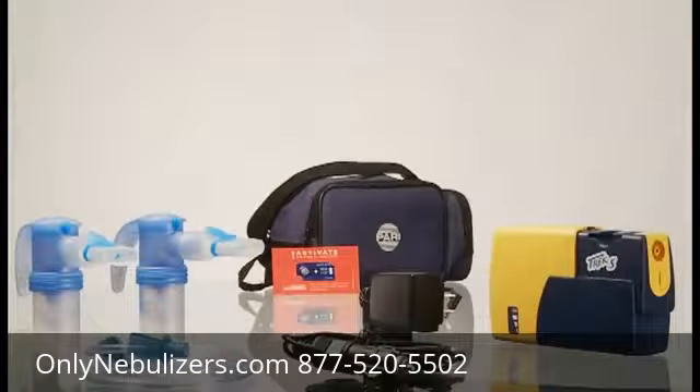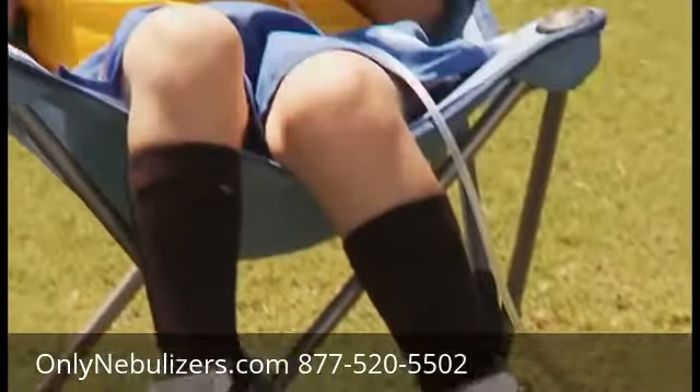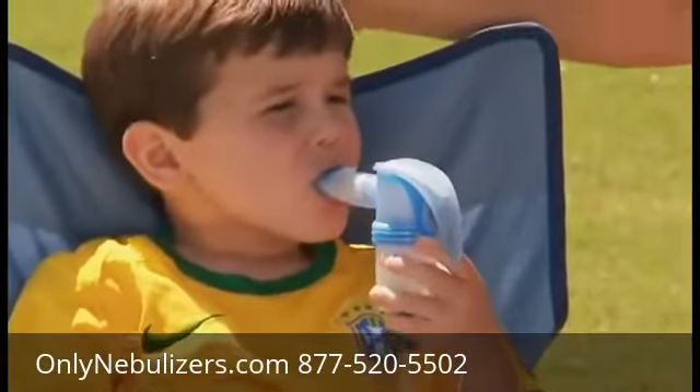Your physician has prescribed the Trek S to treat your diagnosed respiratory condition. Perfect for those with active lifestyles, Trek S allows patients the freedom to take treatments anywhere.